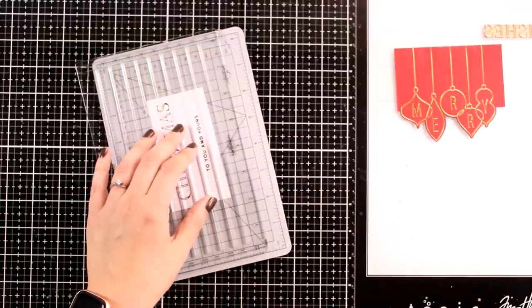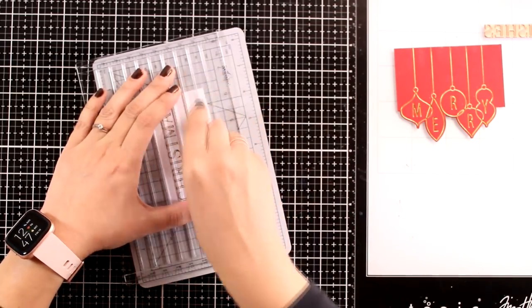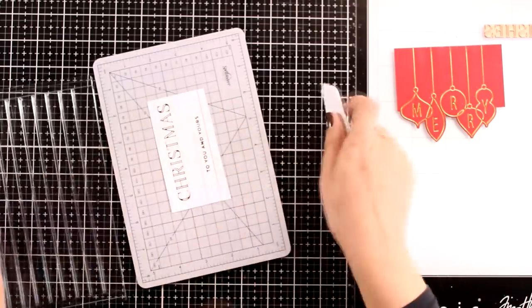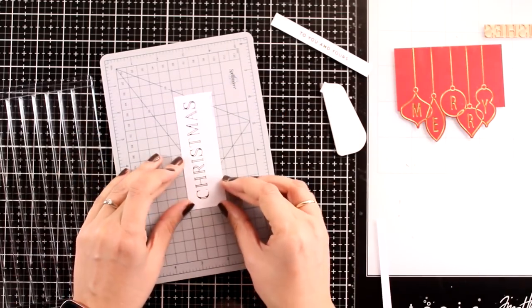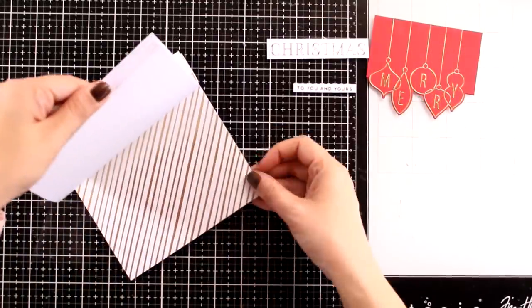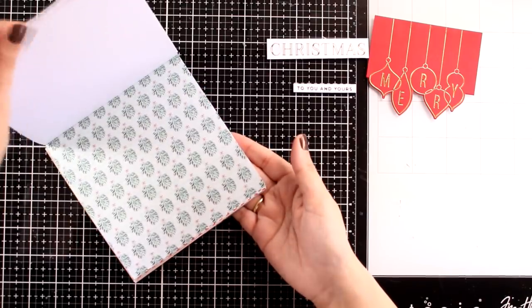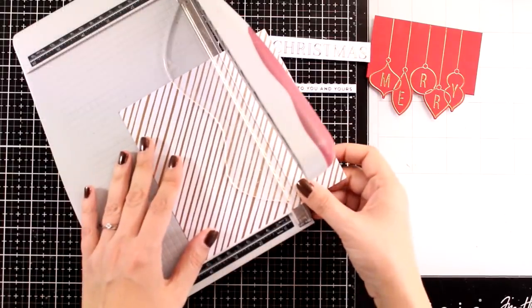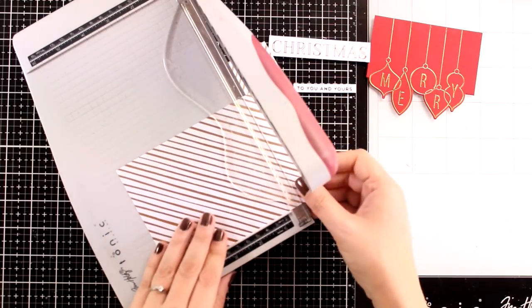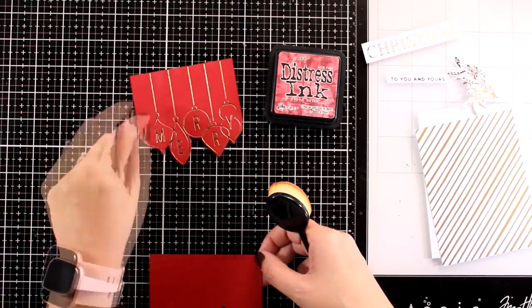Since I have the Quick Trimmer on my table, I'll demonstrate that you can also use it for cutting out little strips of paper — perfect for trimming your sentiments. I'm using the paper cutting blade — don't mix them up with the foil blade. It's really easy to align everything straight because there are lines on the self-healing mat as well as on the top guide. I'll repeat the same thing for the bigger sentiment. You can place this panel of hanging ornaments on any Christmas-themed pattern paper — I decided to go with one that has golden stripes.